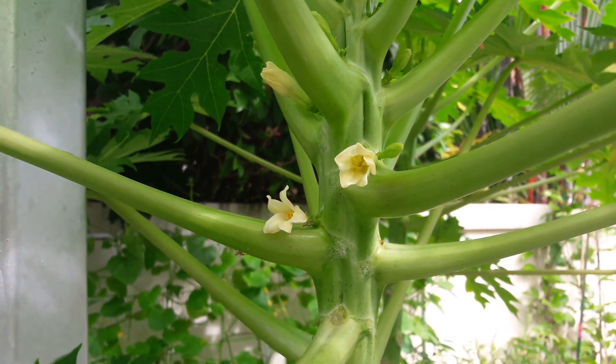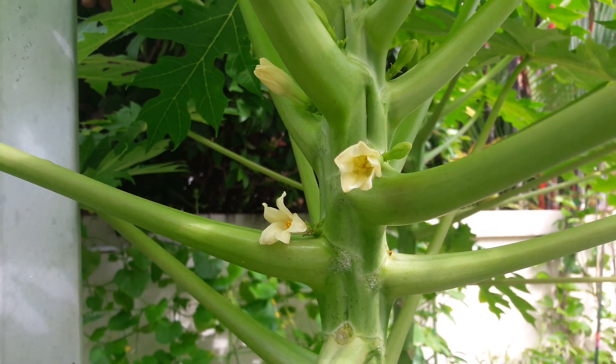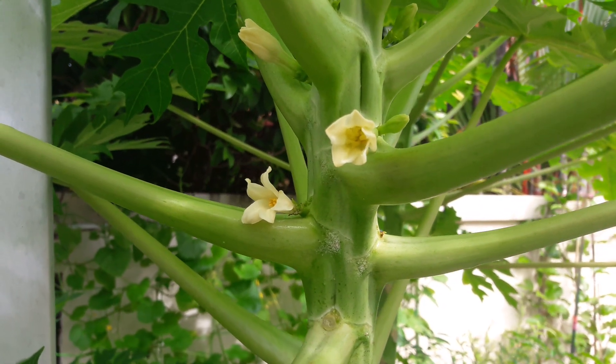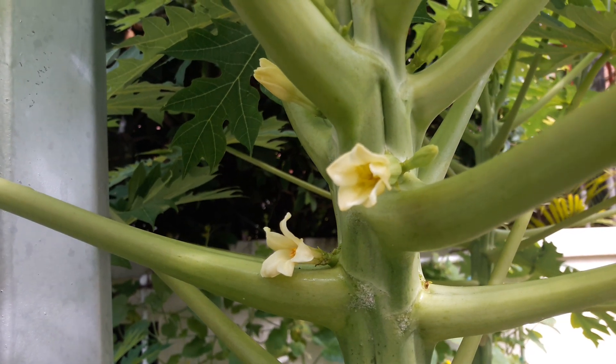In order for them to become papaya fruits, they must be pollinated by moths, or you can self-pollinate them so that they will become papaya fruits. Thank you for viewing.